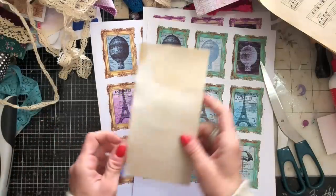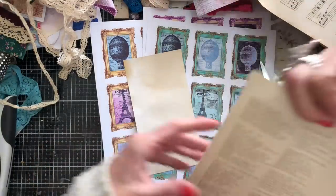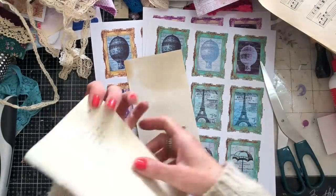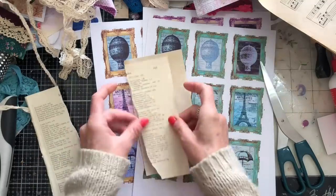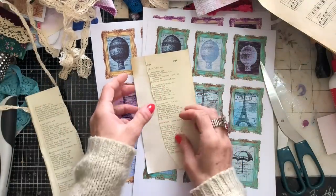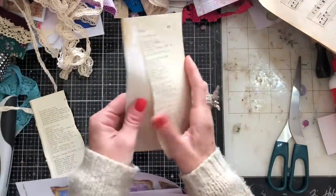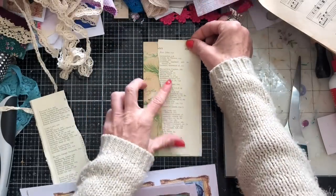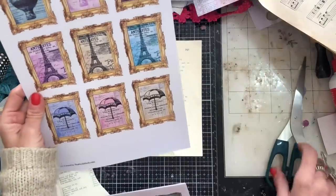I'm just going to pull in some book page — I've got loads of things all over my desk that I can just pull in. I'm just going to tear some book page down and cover that with the book page. I've still got a lot of that green showing, but let me just cut one of these images out. Let's take this one.